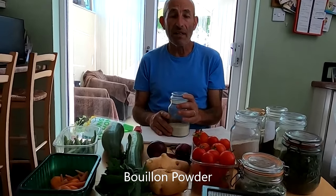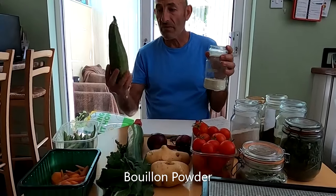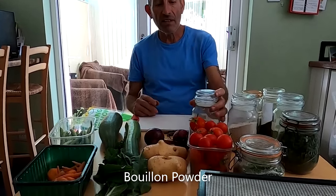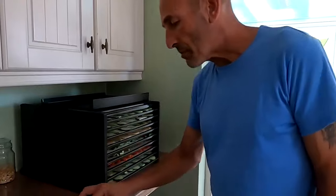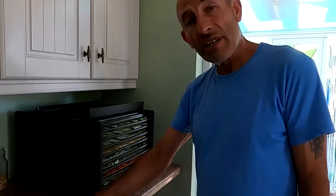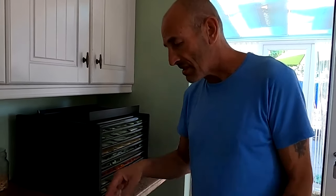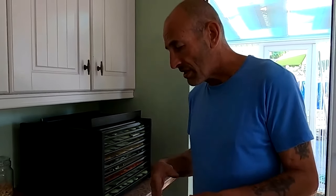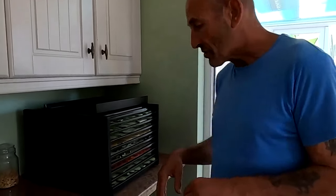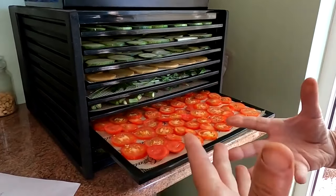The difference is you can control what goes into it. Shop-bought ones have additives, flavorings, MSG, and all sorts of stuff, but when you make it using your own harvest you know exactly what's in your bouillon powder. We've chopped everything up and loaded it - we end up with four and a half trays of courgettes, one and a half trays of potatoes, half a tray of onions, a sprig of parsley, half a tray of beans, half a tray of spinach, one tray of tomato, and half a tray of carrot.